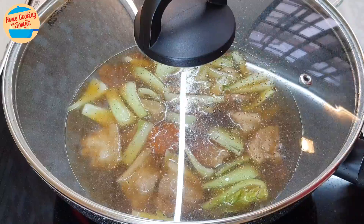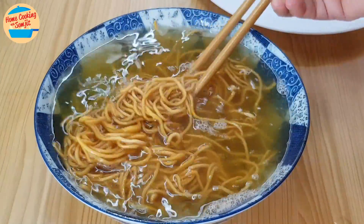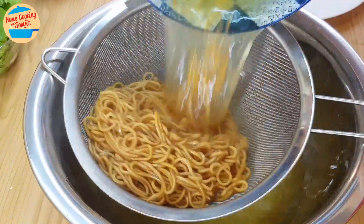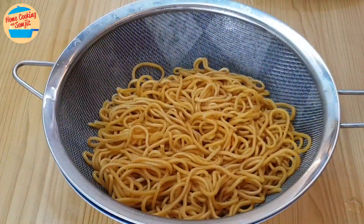Cover the pan and cook for 8 minutes. After 1 minute, let's check on the yi mi — it is soft and perfect. Strain off the water and toss a little to remove the excess water stuck on the yi mi, then leave it aside.